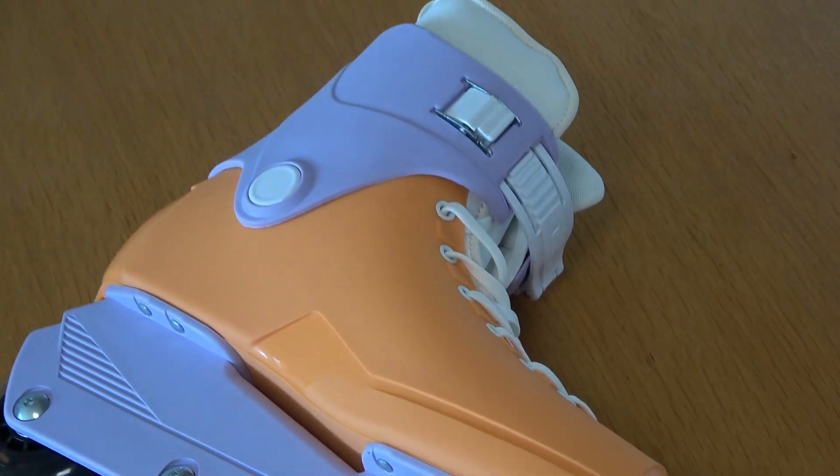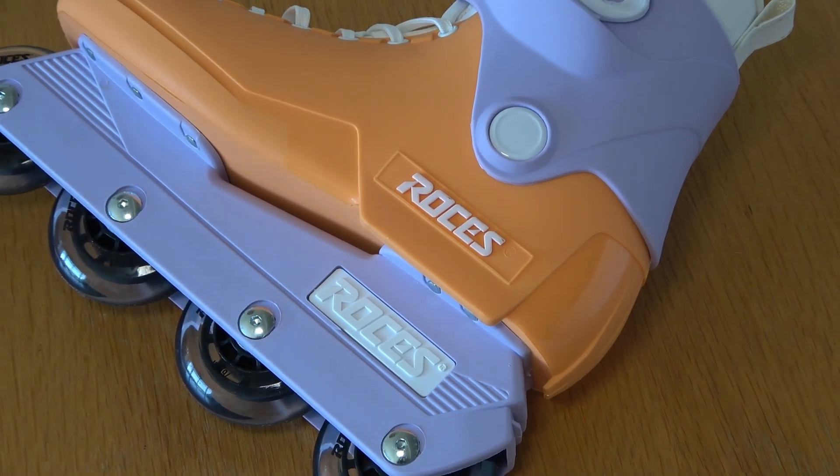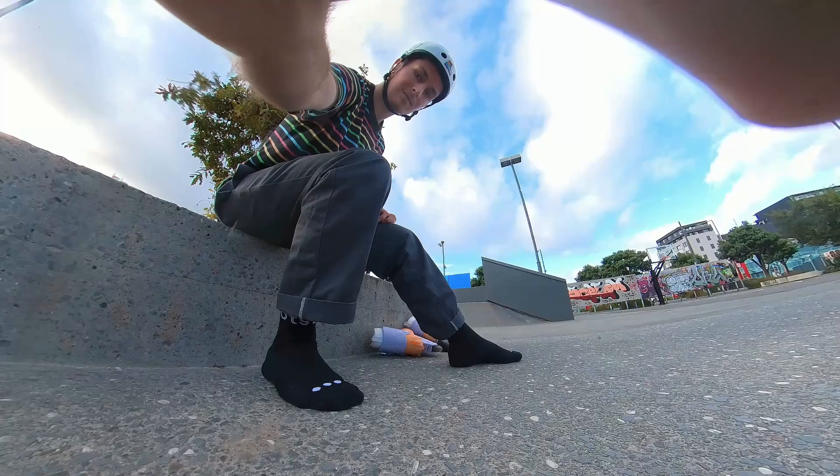These are the Rossi's 1992, which is a rec skate that was made to compete with the Impala skates that I've skated before. We're going to go take them to my local skate park and do some tricks that you don't want me to do in them, and hopefully they won't break.